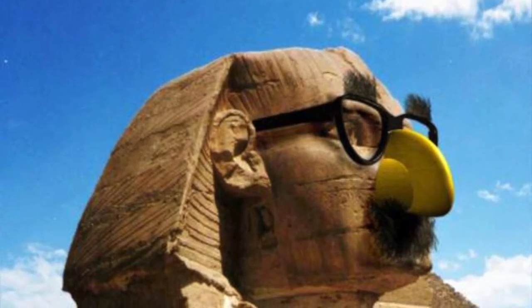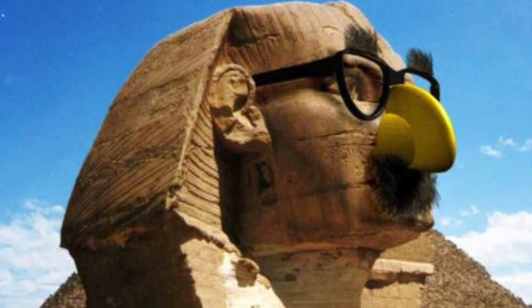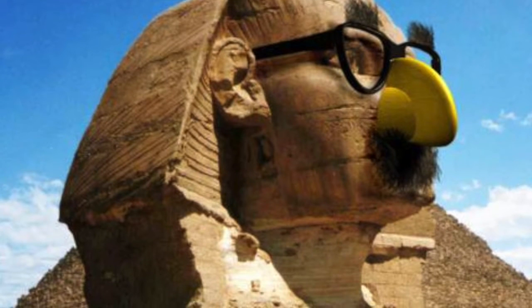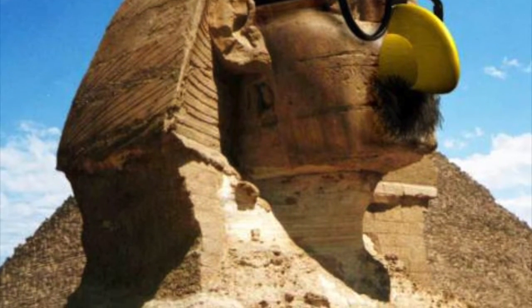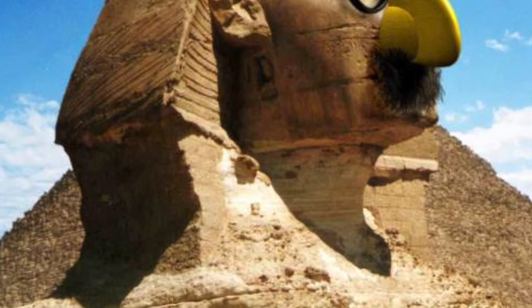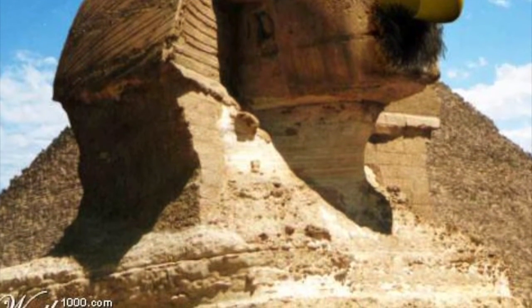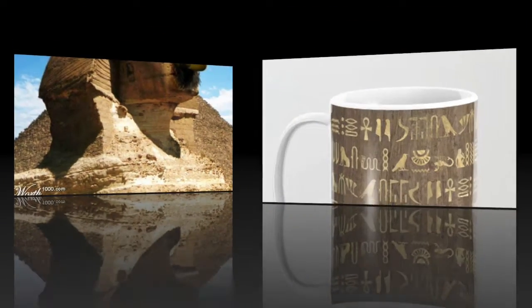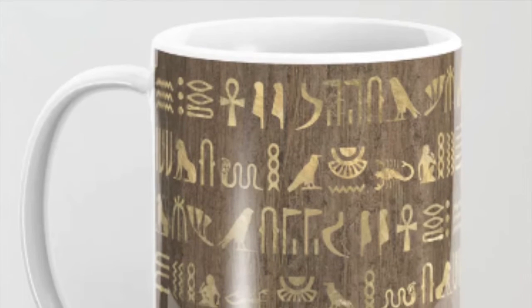Welcome back to Doodling with Purpose, voted the internet's number one series on teaching hieroglyphics by my mom and dad. But it's actually the only one, because the other ones just tell you what hieroglyphics are. We actually go week by week and go through every single glyph, and at this point we are narrowing down the end of the double consonant glyphs.